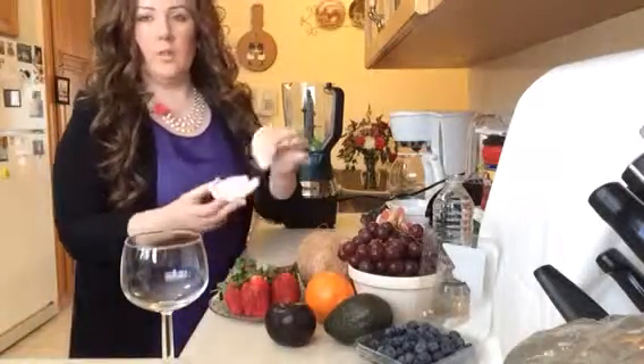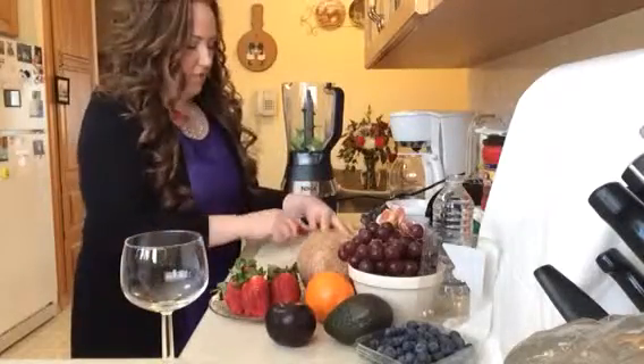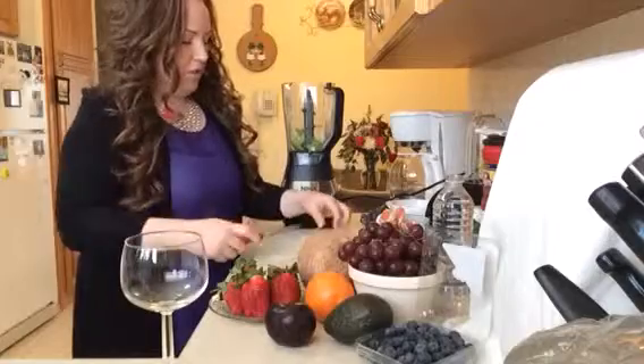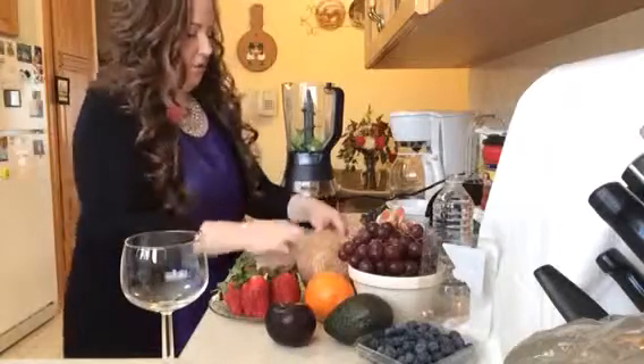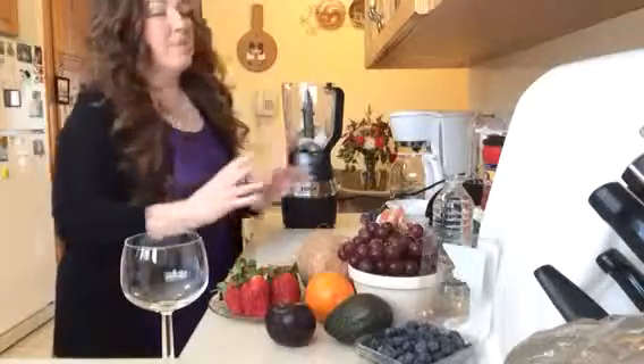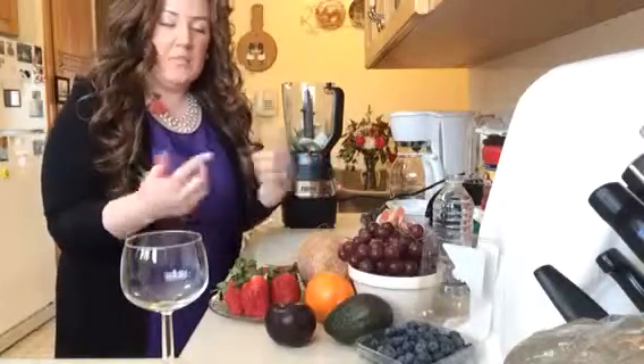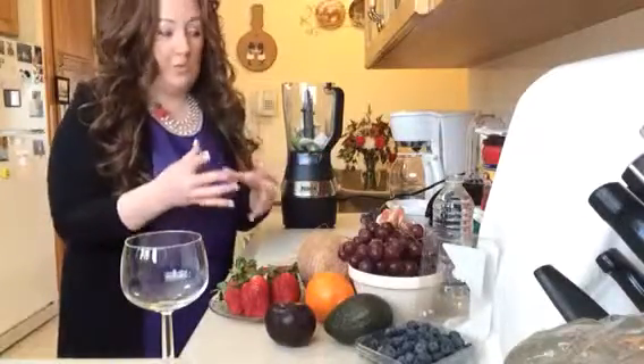We're also going to put in some fresh coconut. I love fresh coconut — it just has such a Caribbean taste, such an amazing taste. You just judge and put in whatever you feel. I'm putting in probably a little bit more than a quarter of a cup. You could use a half cup or a lot more if you really love coconut, or a lot less if you don't really like it but just want a little flavor.